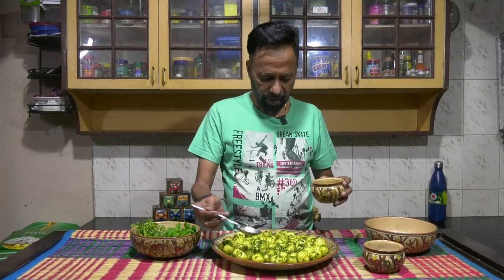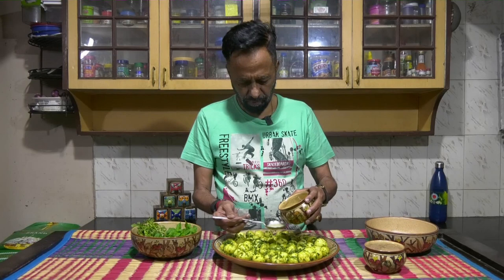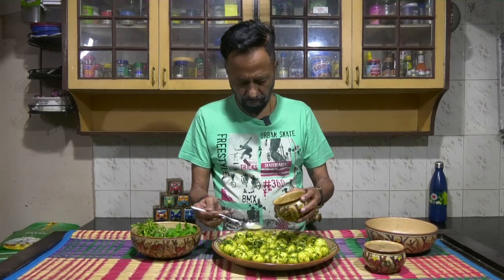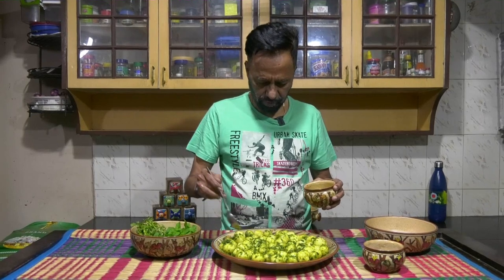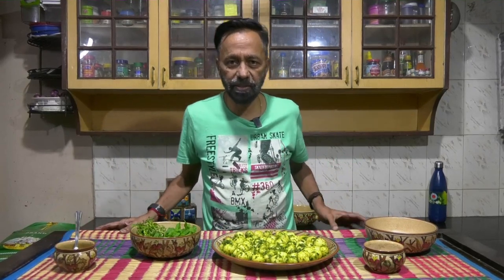Take some lime and spread it evenly. The dish is ready to eat — kids would love it. You could also take this and microwave it for a few minutes.